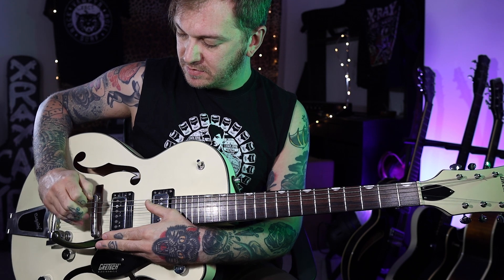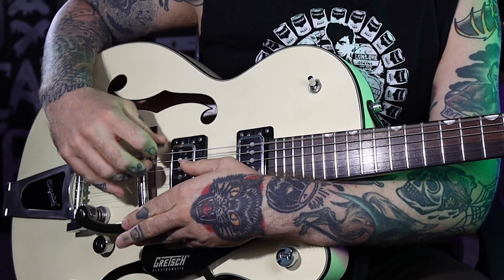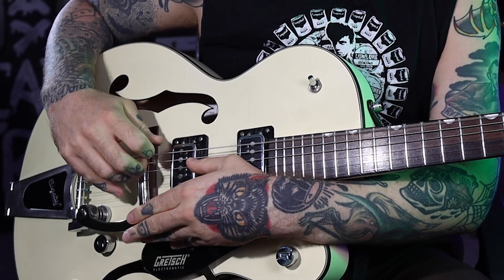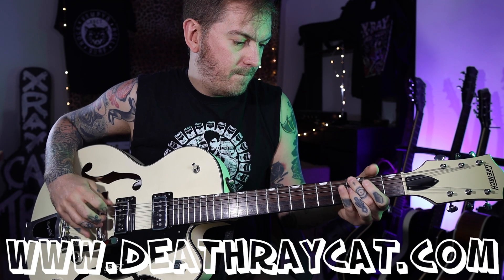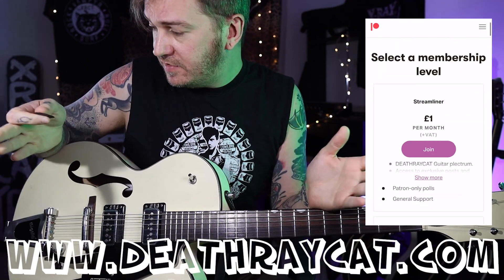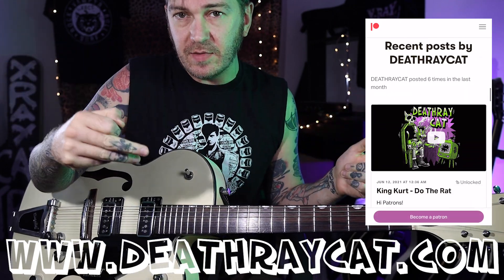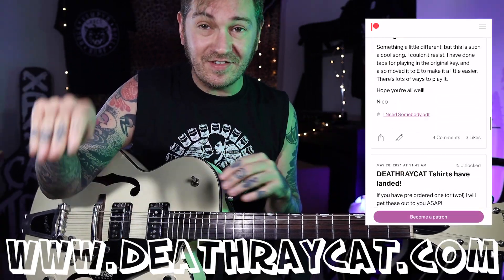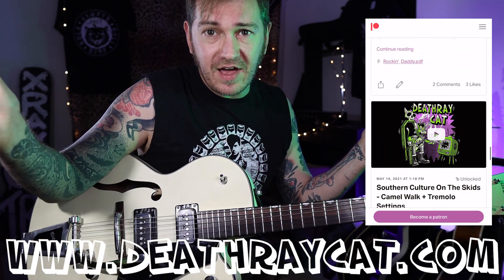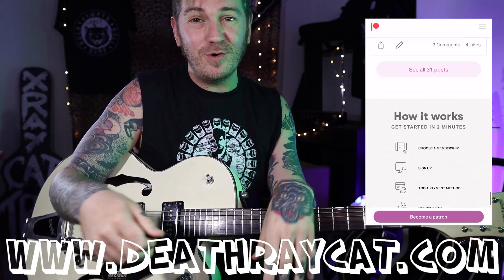So there you go - that's as much as I'm going to show you for that tune. There are some other bits, but that's the big main riff. Tabs are in the Patreon - give us a subscribe if you like. I'm on 10,000 now, let's celebrate - you can buy that yacht finally! See you next time, thanks for watching.